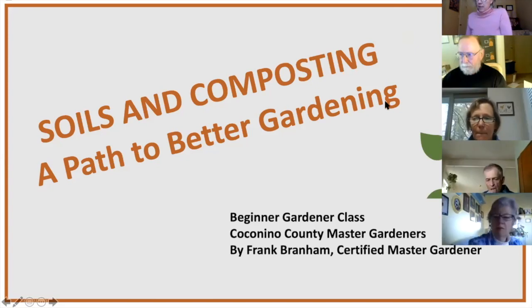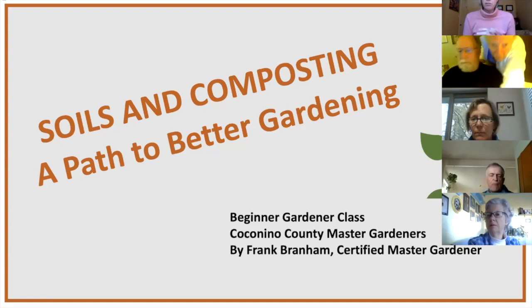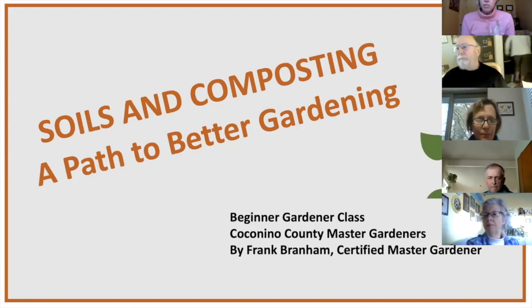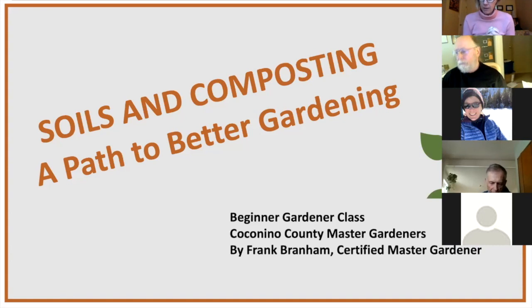Welcome everybody to tonight's class. This is the third in our five-week beginning vegetable gardener series. Just a reminder for everybody who's on: if you could please mute yourselves so we don't distract the speaker and the rest of the class. Tonight our class is on soils and composting, taught by master gardener Frank Branham, who's been a master gardener since 2017.